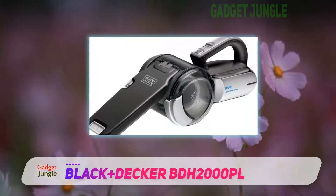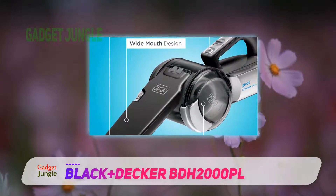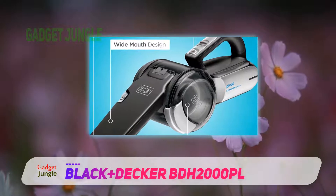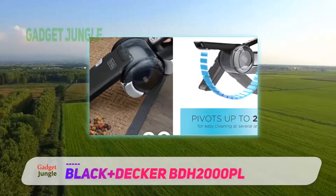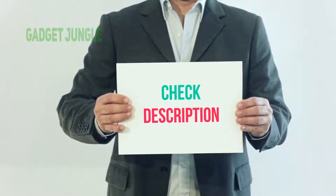However, despite these minor gripes, this is a handheld vacuum that represents excellent value for money. While it might not be perfect, for something in its class and at this price point you can hardly go wrong, making this another highly recommended option. I have included this product link in the description.